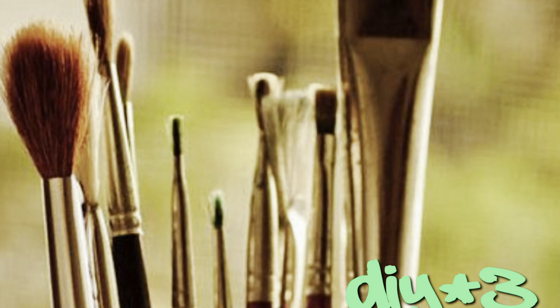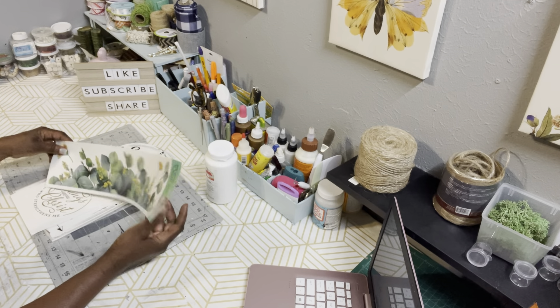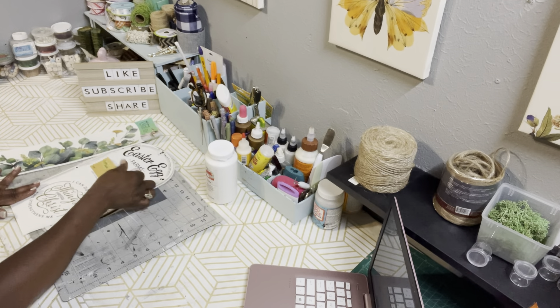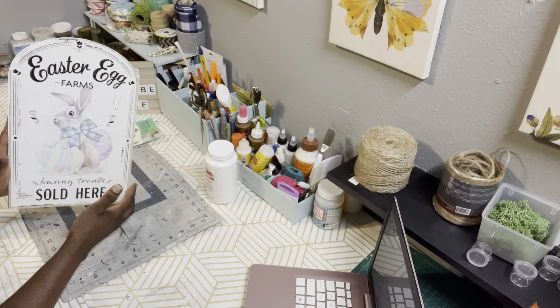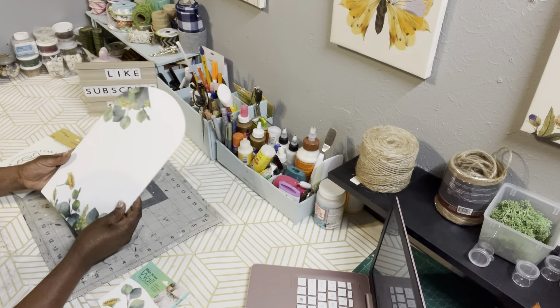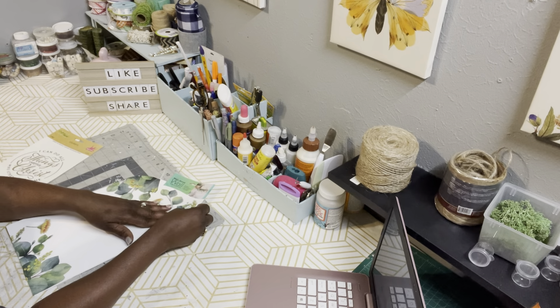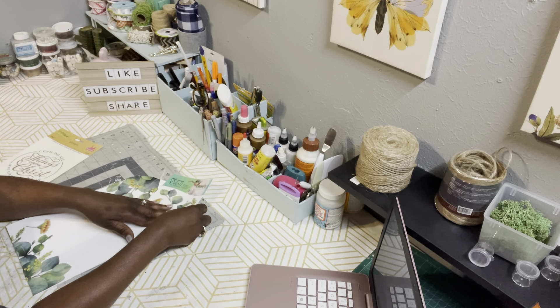DIY number three. Here are the supplies: some more Apple Barrel paint in white, some more peel and stick eucalyptus from Dollar Tree, a peel and stick wording sign from Dollar Tree, and one of those signs from Dollar Tree they put out for Easter. I already did the painting and added the peel and stick eucalyptus where I wanted it. You're going to follow the same exact steps as DIY number one and DIY number two — same exact steps.